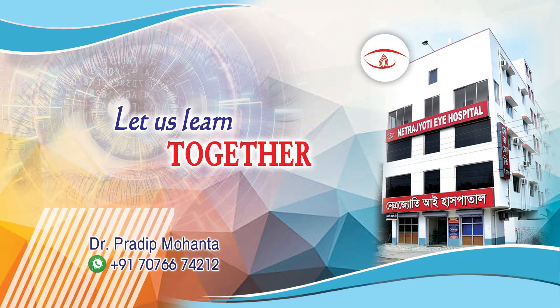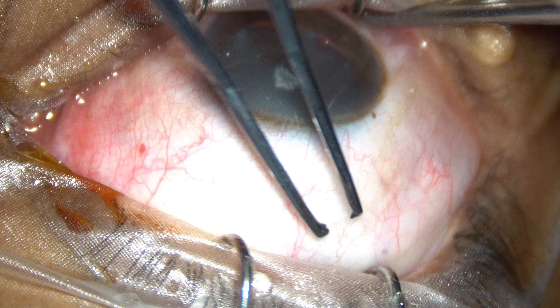Friends, welcome to my workplace at Ranagh Heart, West Bengal, India. Let us observe this small incision cataract surgery.